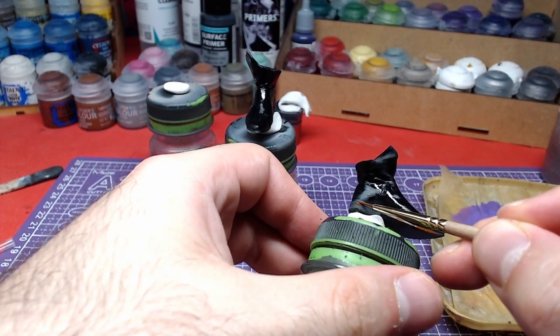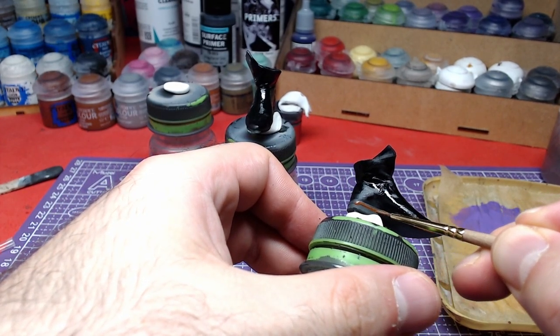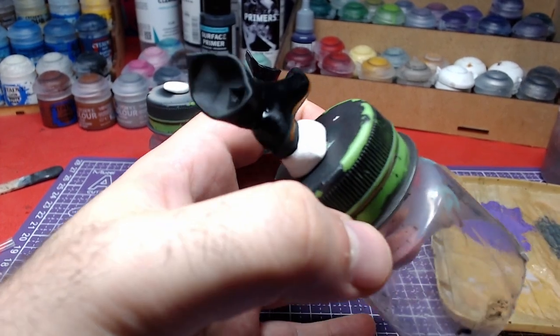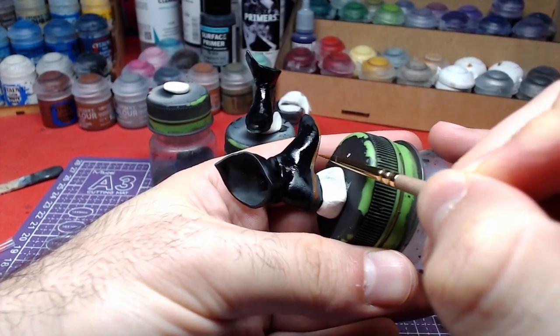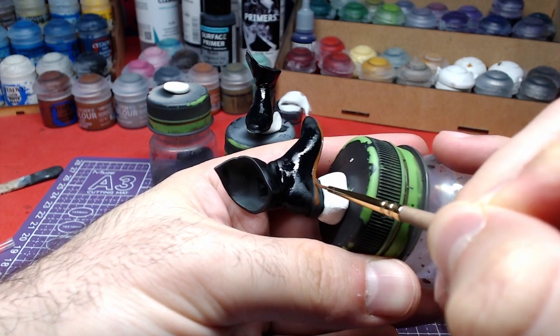If you like, you can highlight the black templar with dark reaper. However, as the model is big and the boots are low, very few people will notice the highlights. Therefore, I have made them.